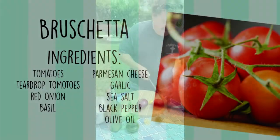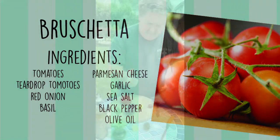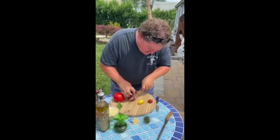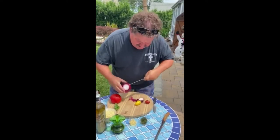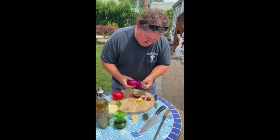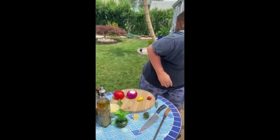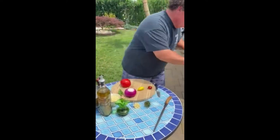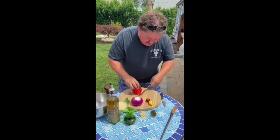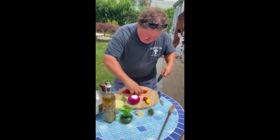So here we go — we're going to take you through this bruschetta. I got a nice fresh Jersey tomato, beautiful. Here's the waste on the tomato: stop throwing away the tops and the bottoms. We got a red onion. Some people don't put onions in theirs; I do in mine. I'll show you how to peel it — quick peel. That's all the waste on an onion. You don't need to cut them real deep or take half of it away.